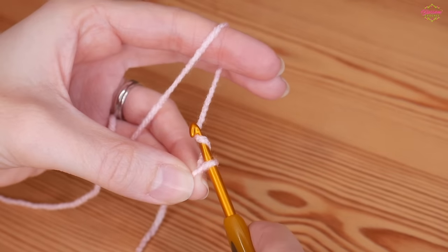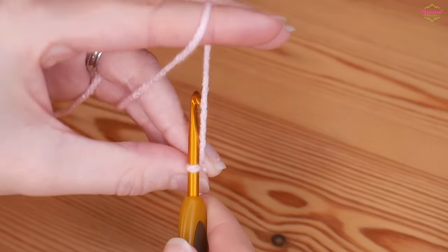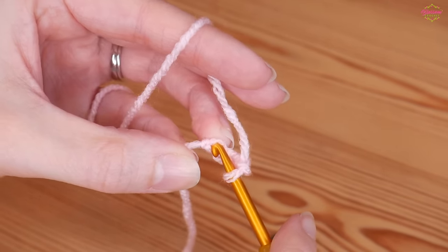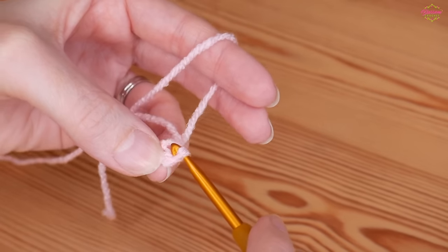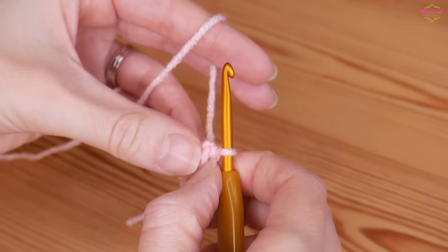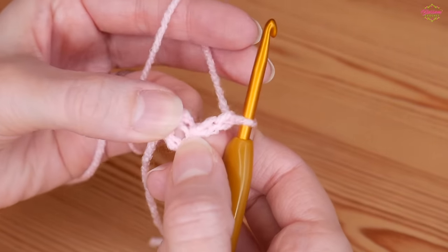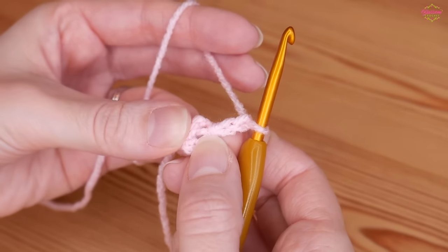Start with your slip knot on your hook and do a chain four: one, two, three, and four. Then insert your hook into the first chain right next to your slip knot and slip stitch — yarn over and pull through both loops — giving us a little center circle to work our stitches. Chain two, which counts as your first treble. Remember I'm using UK terms, so all treble stitches throughout this project are your doubles in US terms.